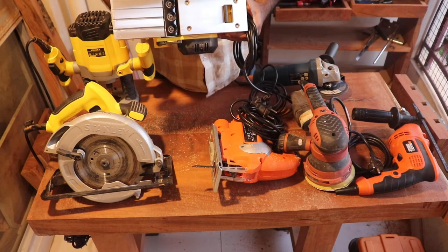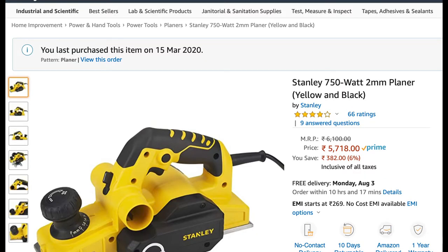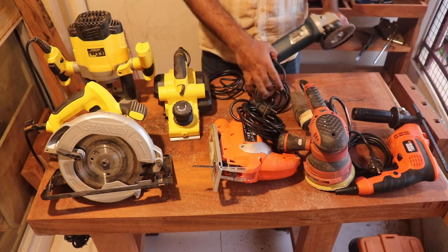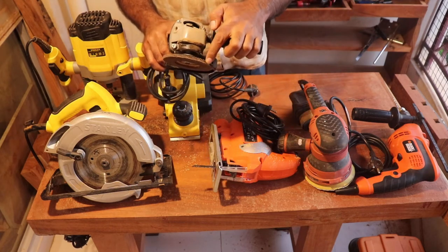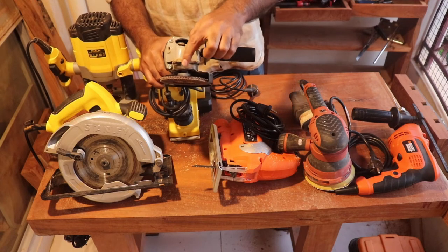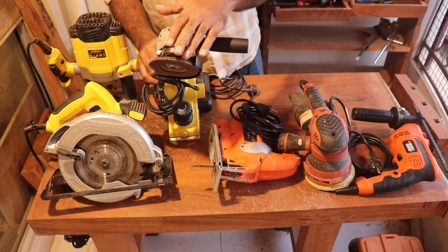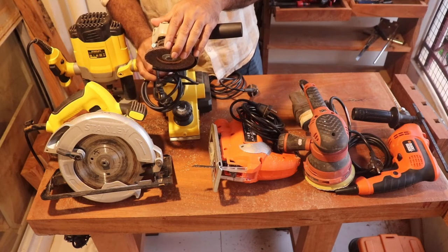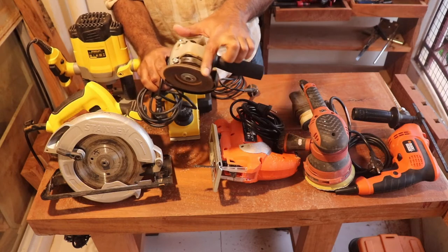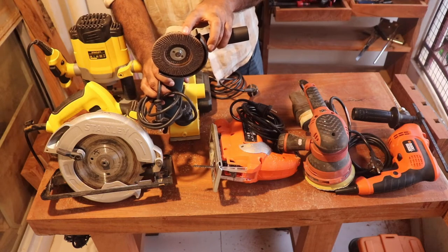The next one is an angle grinder. You can have a lot of different attachments for it. It can cut steel, level wood, and do surface finishes on wood and metal. You need different kinds of wheel attachments for doing that.